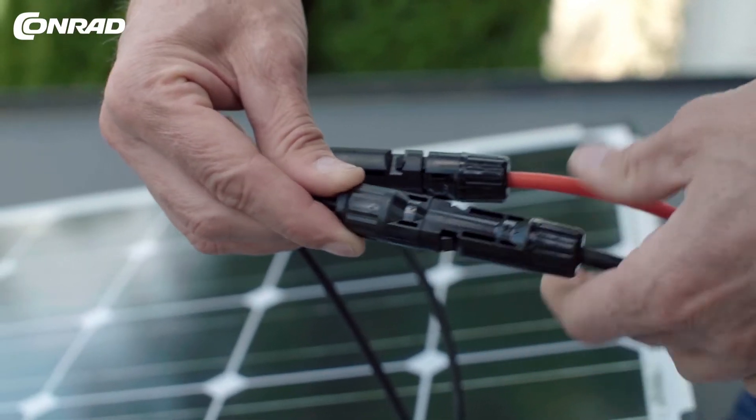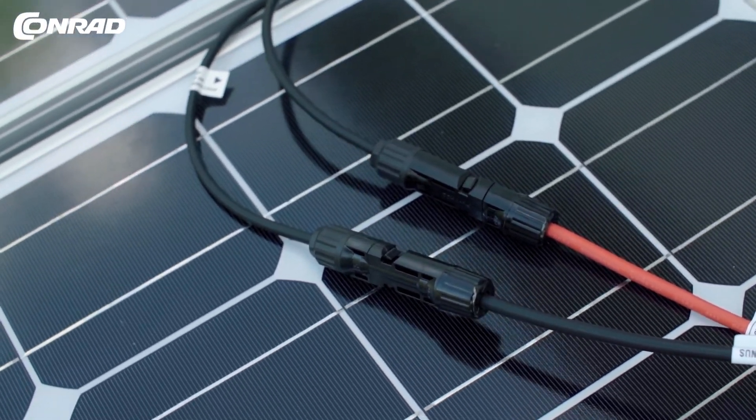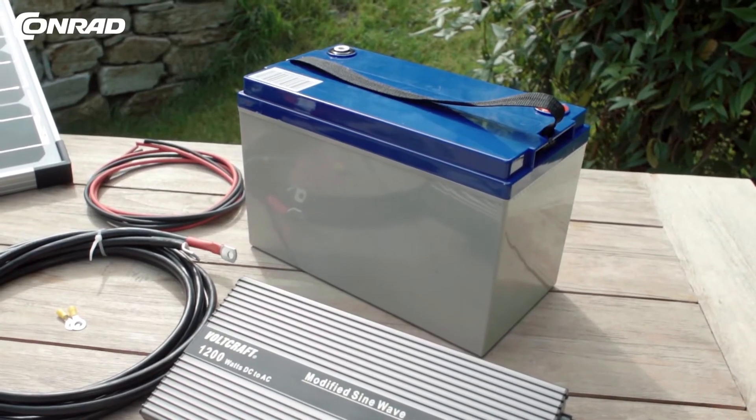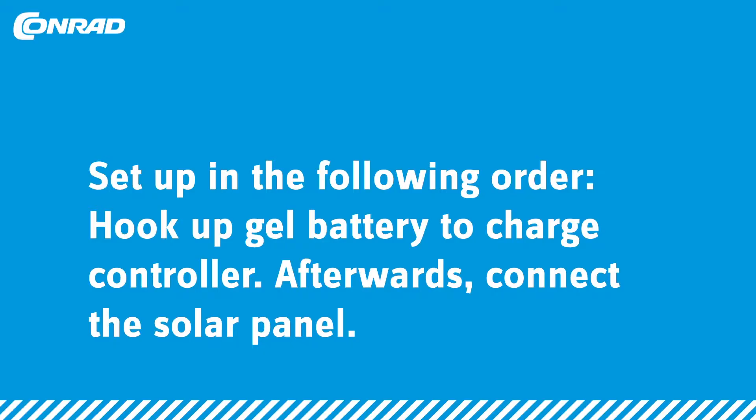The plug-and-play connector prevents any polarity issues — no tools required. Place the maintenance-free gel cell battery and the charger in a weather-protected area.